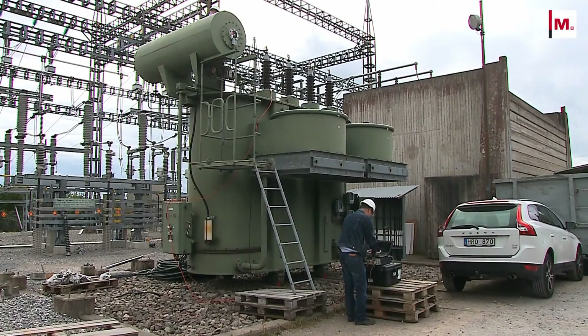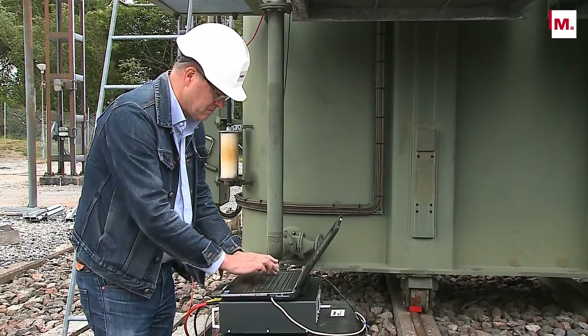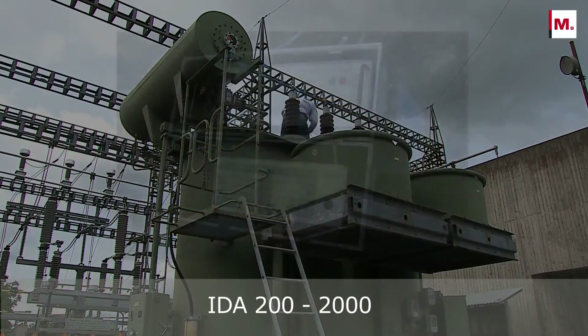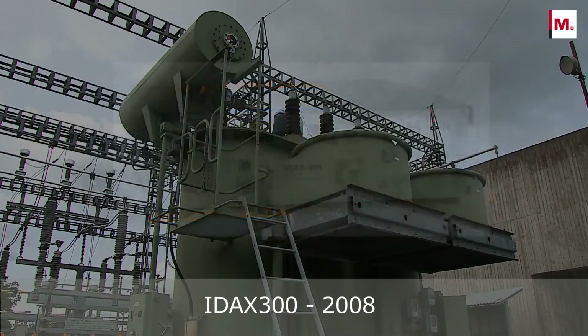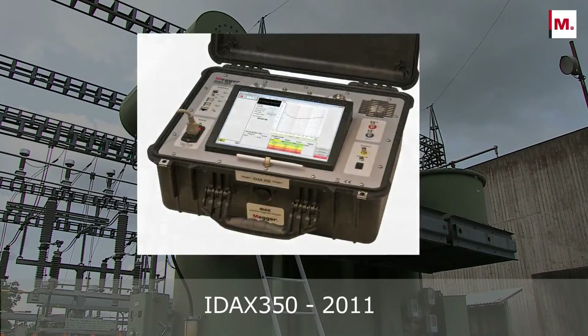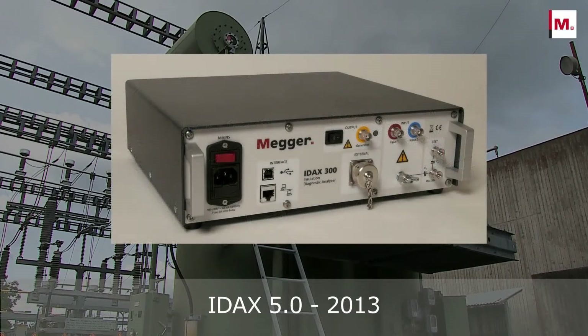Diagnosing the moisture content accurately in a power transformer is a very important tool in condition-based maintenance. The first IDAX model was released in 1997 and was the first test set for performing DFR testing in the field. Since then, IDAX instruments and the DFR methodology have been used by numerous customers globally. The methodology and technique have been refined over the years, and the fifth generation IDAX is the most versatile DFR instrument on the market — fast, easy to use, and providing automated insulation analysis.